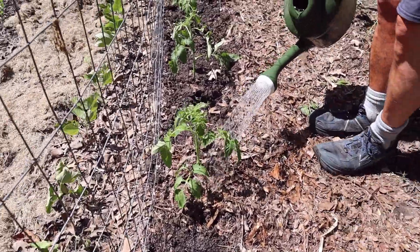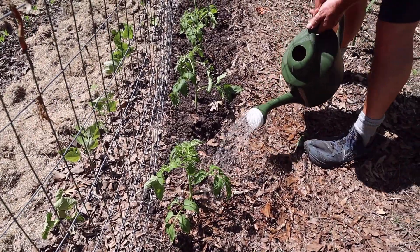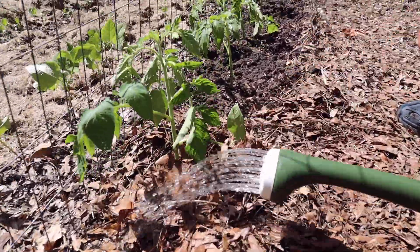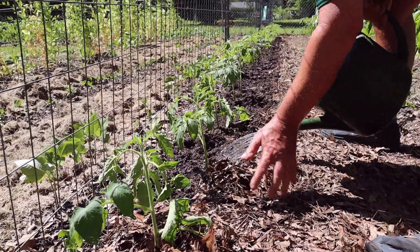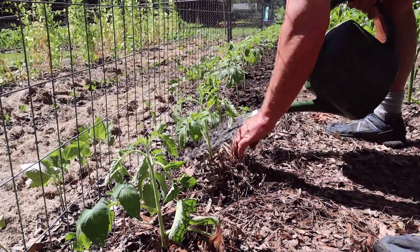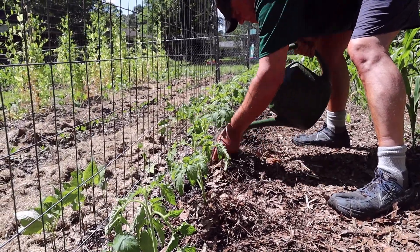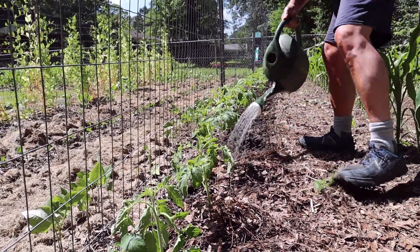We're going to go back and water all of these in well. After a good soaking, we try not to leave any dirt uncovered, so we'll go back and pull our leaf mulch back on top of them after we water them in. That's it for this row — then we've got more tomatoes to plant elsewhere, though not on this particular row.